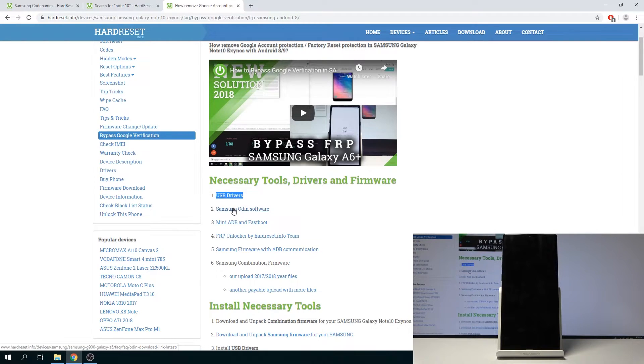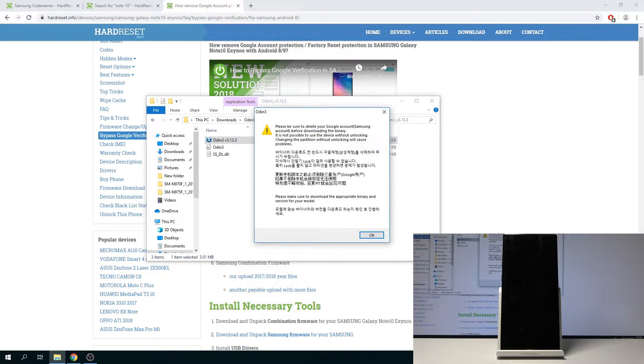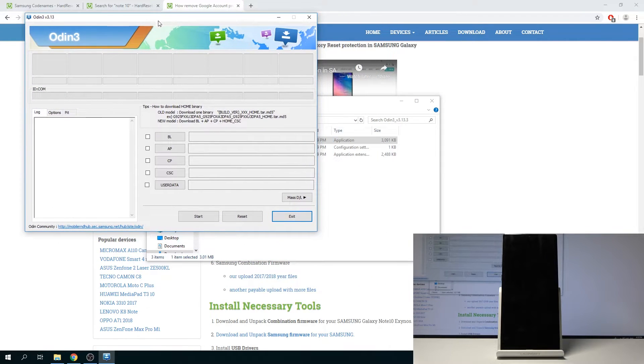Once you have all of that, we can then begin to open up the software. As you can see I already have all of it ready. Here you'll see basically the entire Odin software. Make sure right here we have the ID.com tab — once we plug in the device in download mode, the device should pop up there.